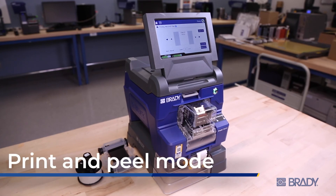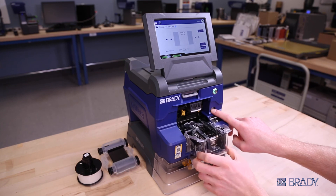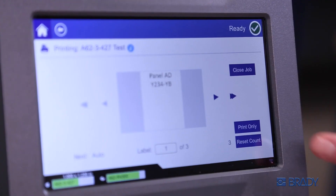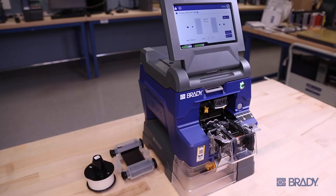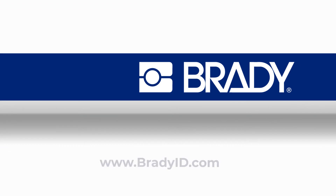If you want to print and peel a label only for hand application in a tight area, first open the wrapper module. Go to the home screen and press print only. Now you have a label ready for hand application. See what else is possible with the Raptor A6200 wrap printer applicator today.